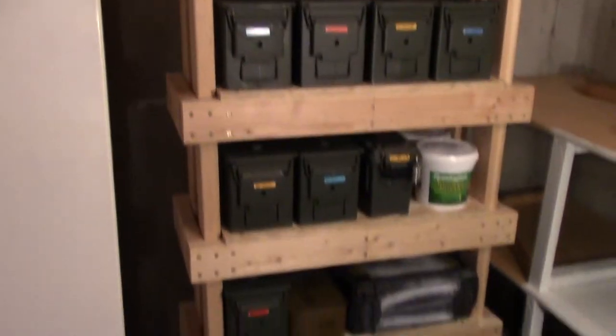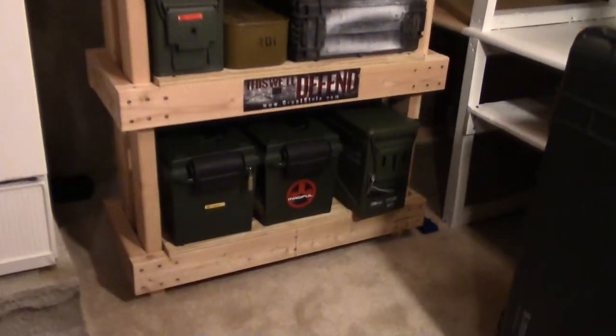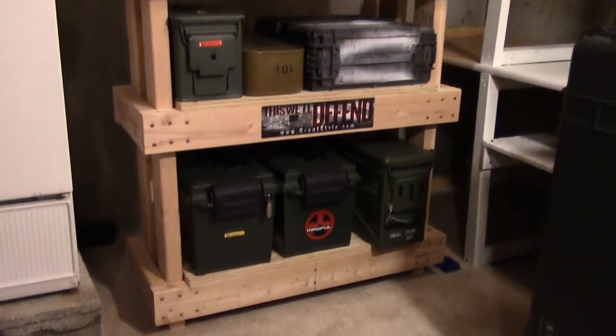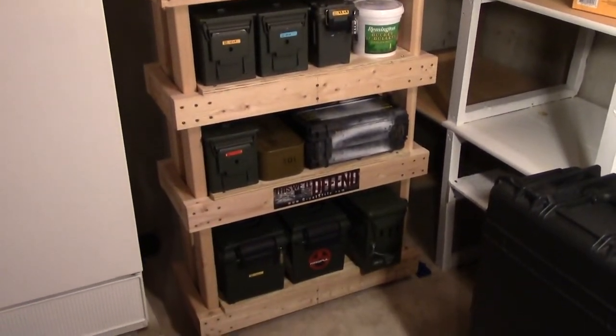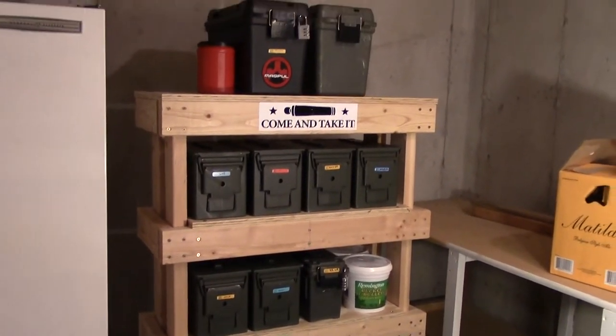That shelf and the two below it are all the same width apart, and then I made the bottom shelf a little bit wider just to fit some of those bigger ammo cans down there. So that'll work for now. Yeah, that is definitely an overbuilt shelf — I probably didn't need to do it quite as sturdy as I did, but it'll definitely hold all that weight for quite a while.